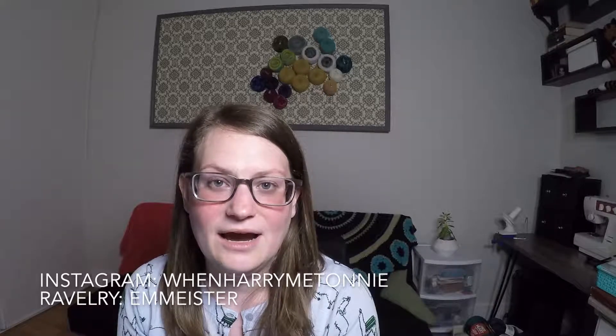If you'd like to find me on Ravelry, my handle there is emmeister — that's E-M-M-E-I-S-T-E-R — and find me on Instagram at WhenHarryMetAni. Ani is spelled O-N-N-I-E. If you like my podcast, please subscribe to my YouTube channel. Thank you for those that have. And without further ado, I'm going to get into From the Vault.